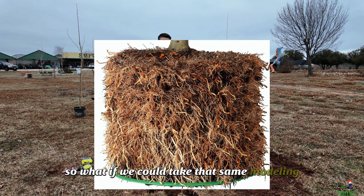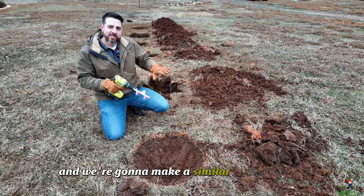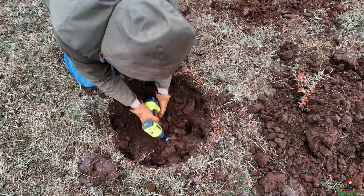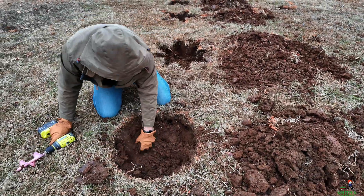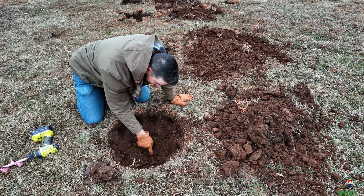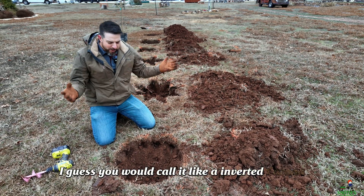So what if we could take that same 3D modeling and make it into a hole? We're going to take this ordinary round hole and use my super cute pink auger to make a similar design — getting a whole bunch of corners into one hole. This is groundbreaking — literally. This has got to be it. But what do you even call this shape? I guess you would call it an inverted corona or something like this.